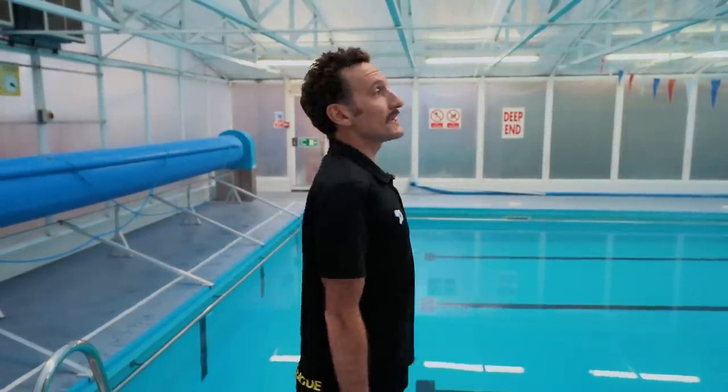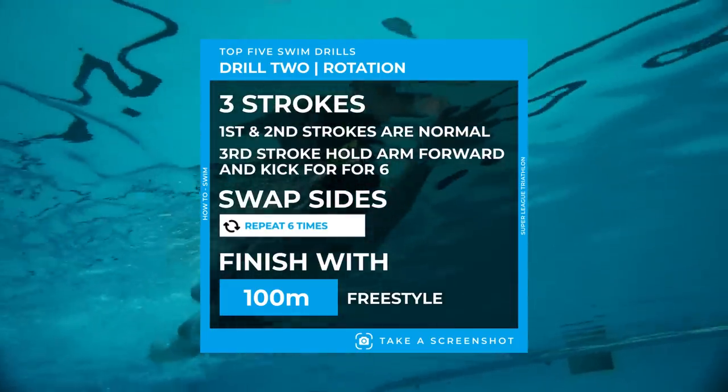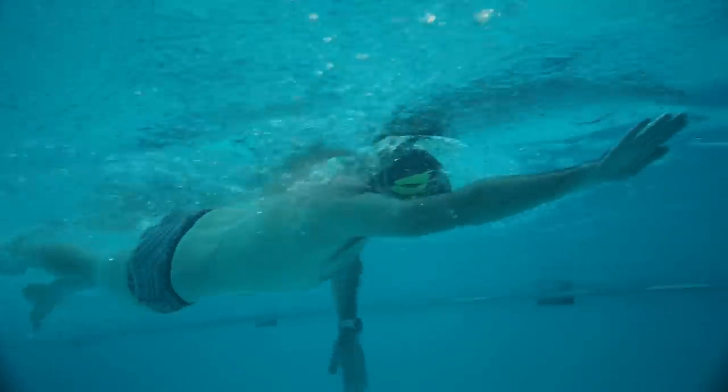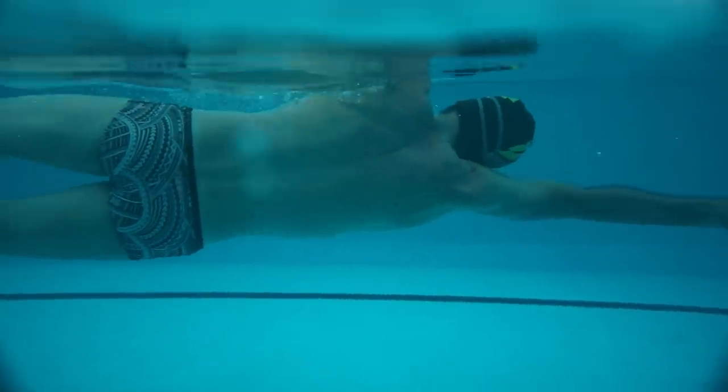With this drill it's all about rotation. If you can imagine a pole through your body and you're rotating around it — like a rotisserie chicken perfectly going round — we need that rotation. The focus of this drill is three strokes: one stroke, two stroke, and then as we come in we rest our ear on our shoulder, keep nice and on our side, do six kicks — one, two, three, four, five, six — and then go again. This has really got the rotation and it's hard to do, but once you feel that feeling, your stroke length lengthens and your distance per stroke improves. Again, you want to do six times 25 meters, half a length of drill, then put it into freestyle and afterwards into a hundred meters.